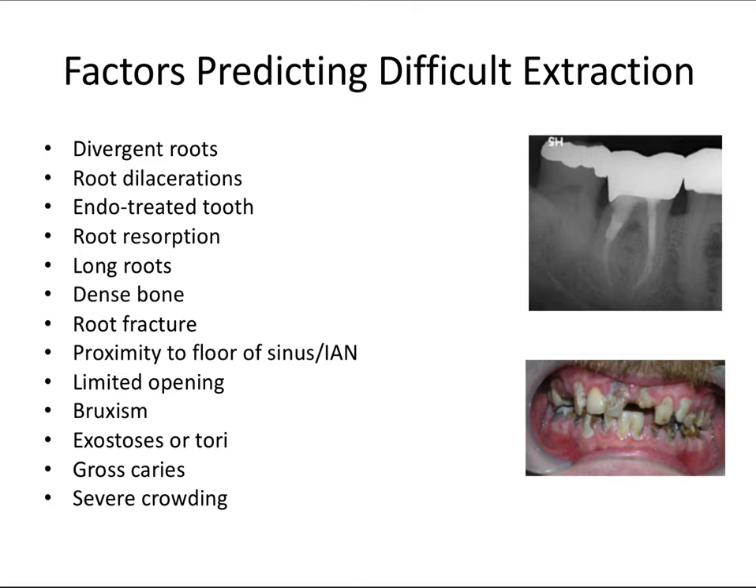Surgical extractions are typically reserved for more difficult extractions, but don't be afraid to go into the surgical territory to make an extraction go smoother. As part of our preparatory phases, we can look at what could potentially make an extraction difficult — there are many things to keep in mind.